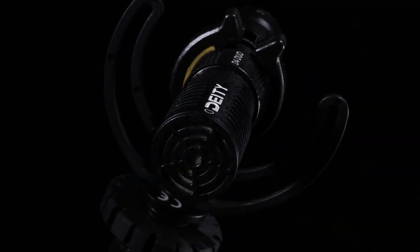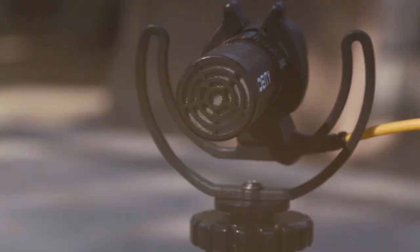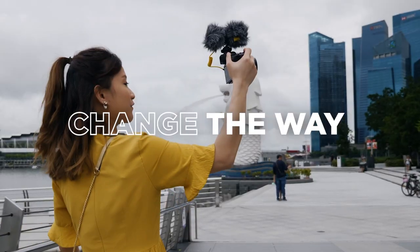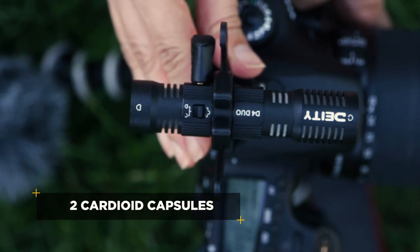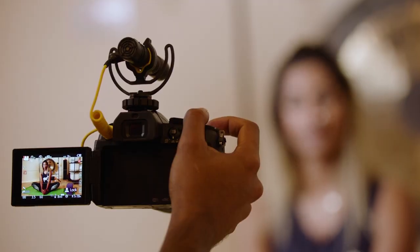The Duo is our revolutionary new on-camera microphone that will change the way you create. Complete with two cardioid condenser capsules — one facing forwards and the other facing backwards — you can now record crystal clear audio from both sides of your camera.